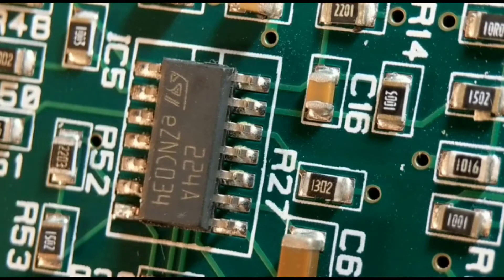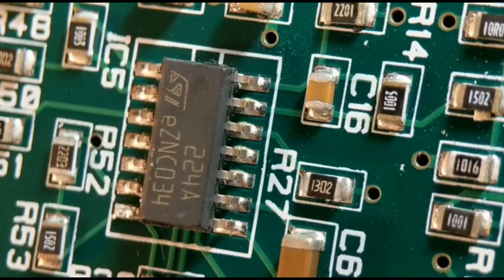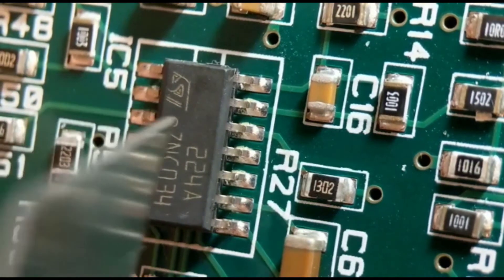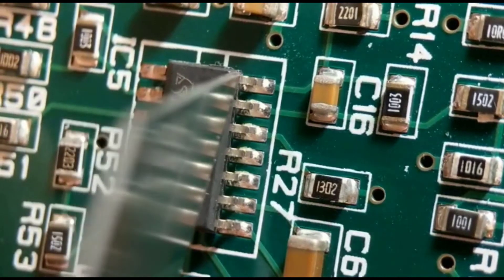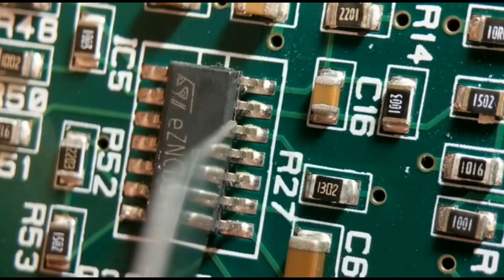Method two: I'm going to cut the legs, which is fine if you don't need to reuse the IC. I've already cut the first side — I'll show you how I cut the second side, then gently tweak the body away. This is a good option if you haven't got a rework station; obviously you won't be able to use the IC again, but it's quite effective.